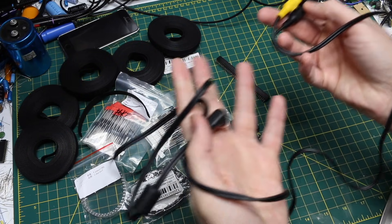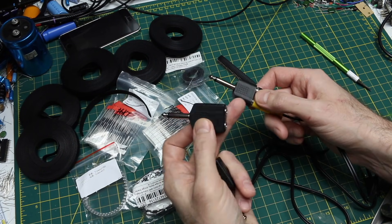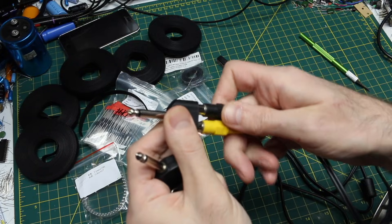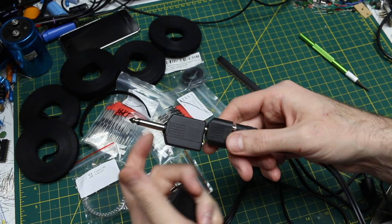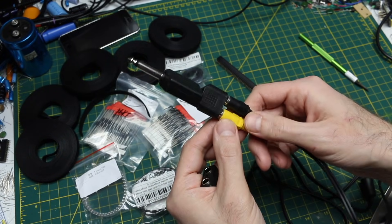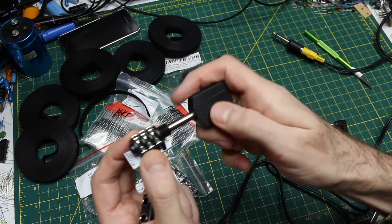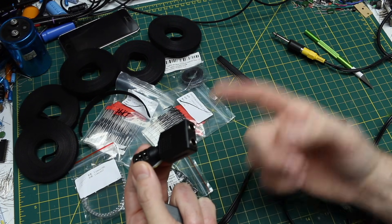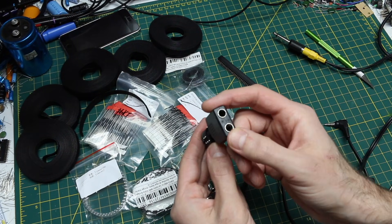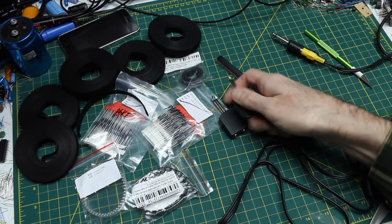I also ordered more of these dual quarter-inch to single mono quarter-inch plugs. I have a similar one already except for RCA, because I'm always needing to either expand what I'm working on and split audio paths, or adapt between different kinds of plugs. For example, if I have an audio output from a guitar effect, I can plug one of these in, put one cable over to a speaker, and another directly to some audio recording device — so I can get better quality recordings while hearing what's going on live.